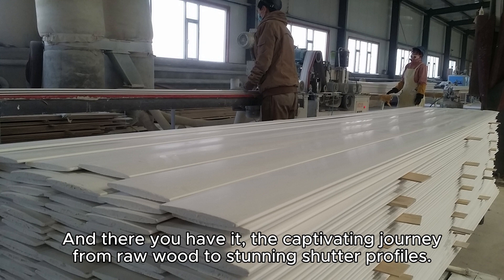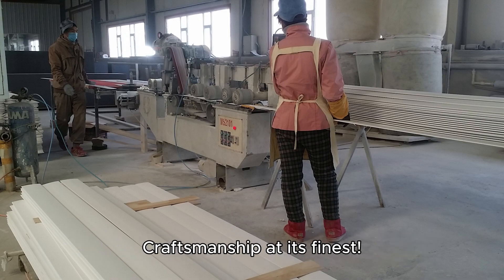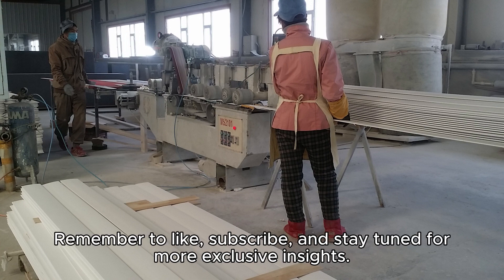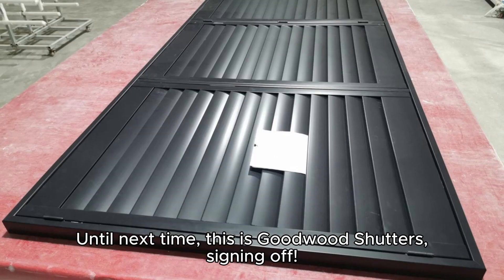And there you have it — the captivating journey from raw wood to stunning shutter profiles. Craftsmanship at its finest. Remember to like, subscribe, and stay tuned for more exclusive insights. Until next time, this is Goodwood Shutters, signing off.